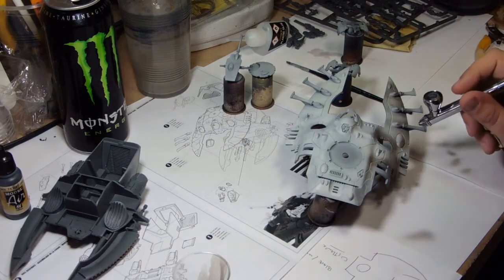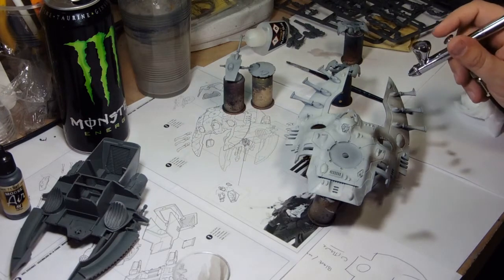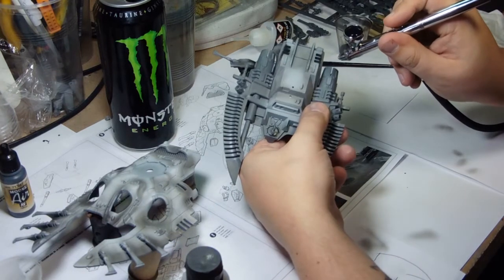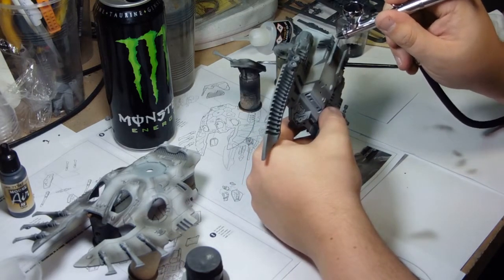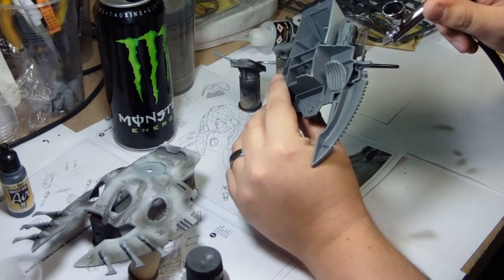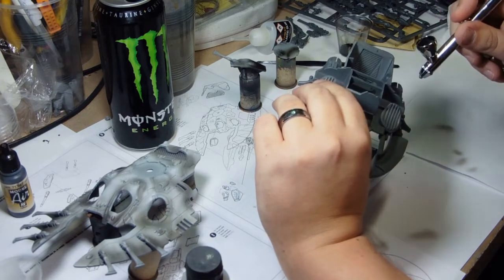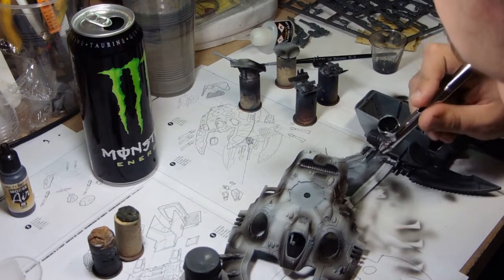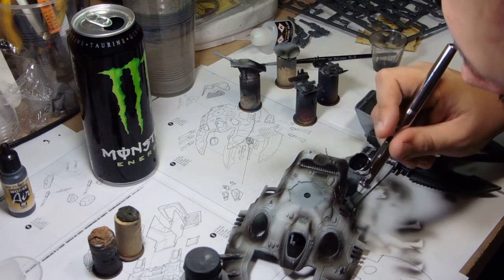I start off with an off-white gray primer, then I'm putting some shading down with the airbrush using standard gray from Model Air — just putting it into all the recesses to get a bit of tonal change into the paintwork. As I don't normally work with white, I had to put some more definition into it, and you'll see why in the near future. I'm now working on the back end with Vallejo black primer.